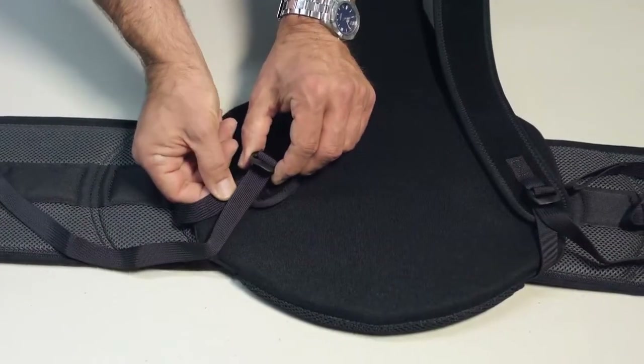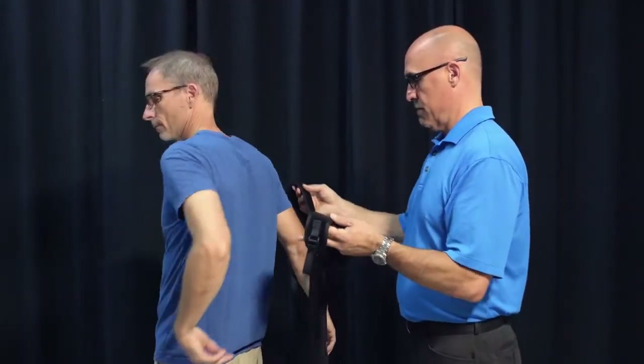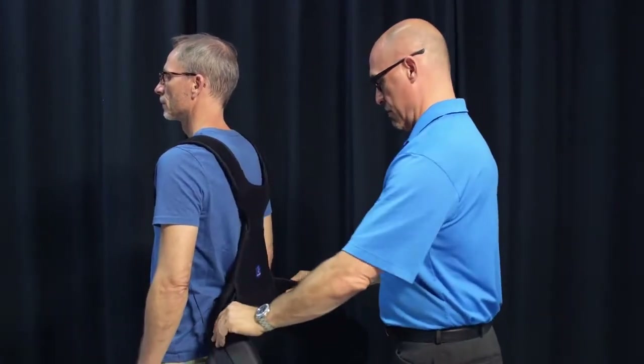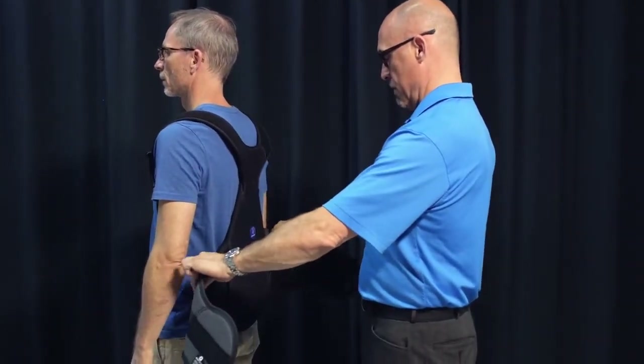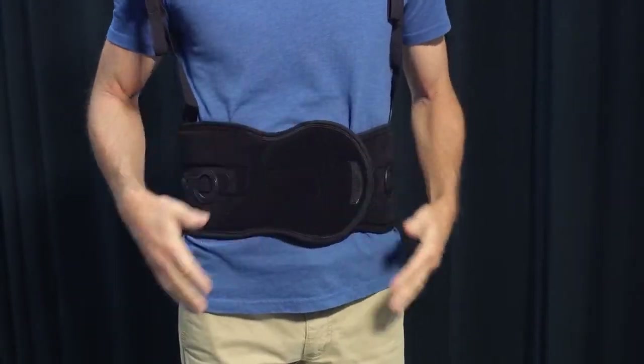Before applying to the patient, loosen both shoulder straps. Have the patient place both arms through the straps, like putting on a backpack. Then, with the bottom of the back panel slightly above the tailbone, have the patient wrap the SleekFlex around their waist. Make sure that it's snug.